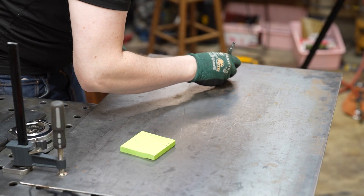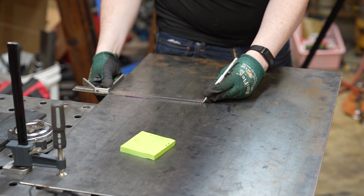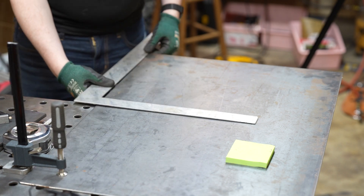I started off by marking out my sheet metal for the base plate. I used a combination square and a scribe to mark my dimensions. I don't have an oxyacetylene torch or a plasma cutter yet, so we're going to give it a shot with the Bauer metal circular saw.